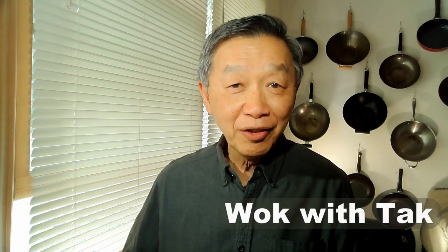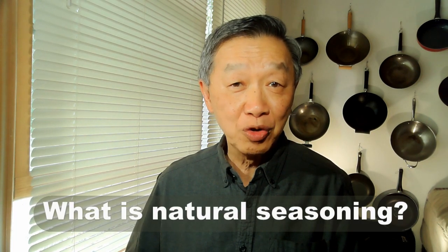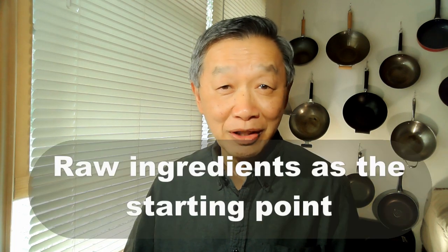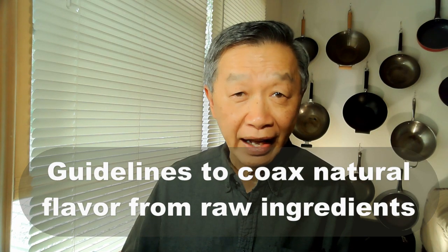Hello, this is Tak Chung from Walk With Tak. In this video I'm going to show you how to create interesting and exciting flavor by just using the raw ingredients without using any other seasonings. When every dish starts out with the raw ingredients, it is important for every cook to make sure that all the ingredients are fresh. Since I could not be there to help you find the best and freshest ingredients, I'm going to give you some guidelines that allow you to coax the most natural flavor from the ingredients you have on hand.